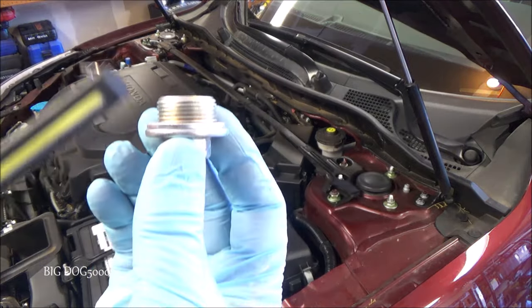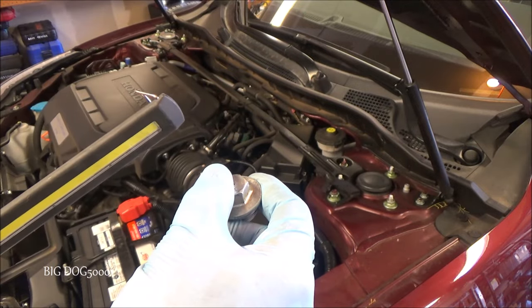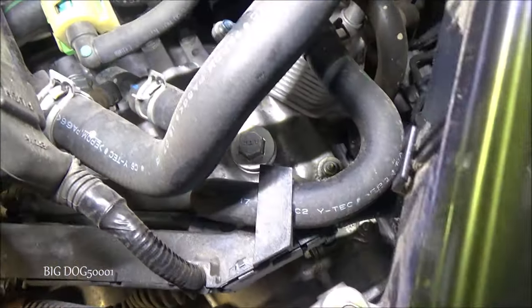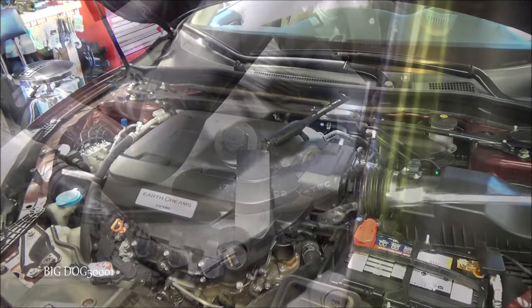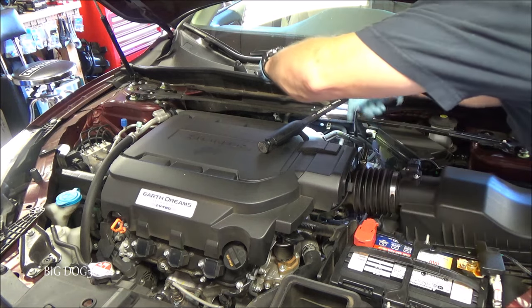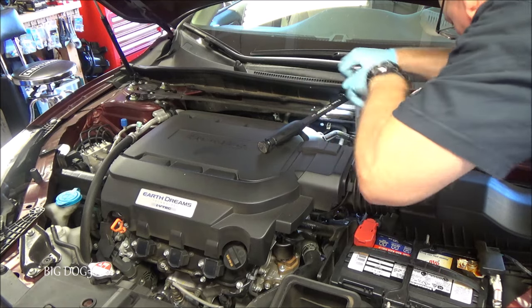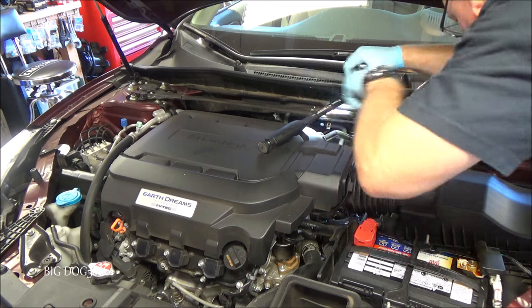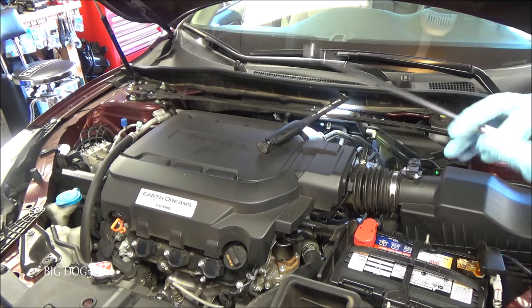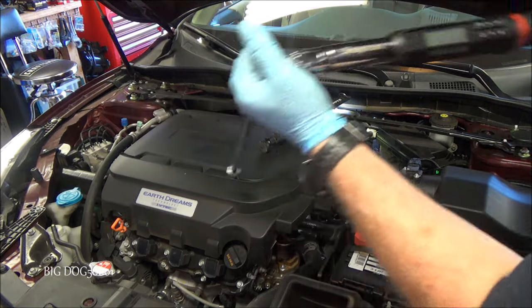Now I'll reach down and place the fill bolt by hand — being careful not to drop it since it tends to fall — get it started, then do our final torque. I'll use a 3/8-inch setup to snug it up, not the half-inch. We just need to torque it down to 32 foot-pounds. There you go — torque wrench hit 32.